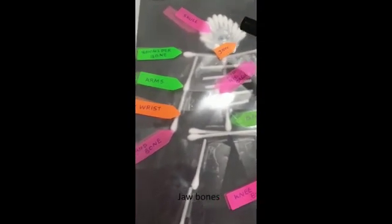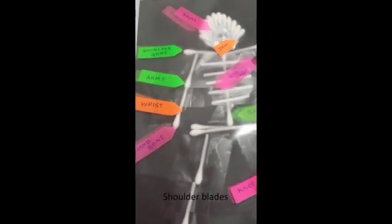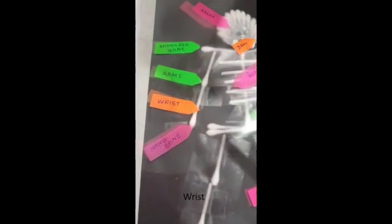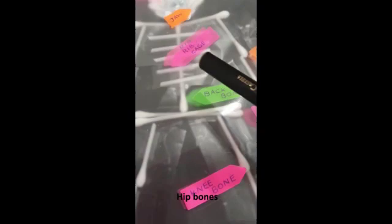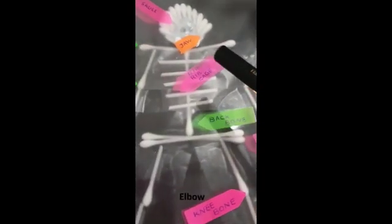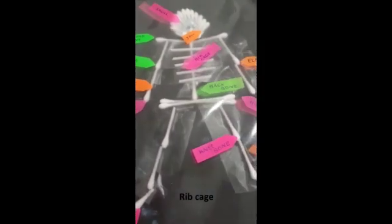Here's the skull, the jaw, shoulder blades, arm bones, the wrist bones, and the hand bones, and the feet bones, knee bones, hip bones, and the backbone, and the elbow, and five bones. Finally, the rib cage. It's very impressive, Hazel.